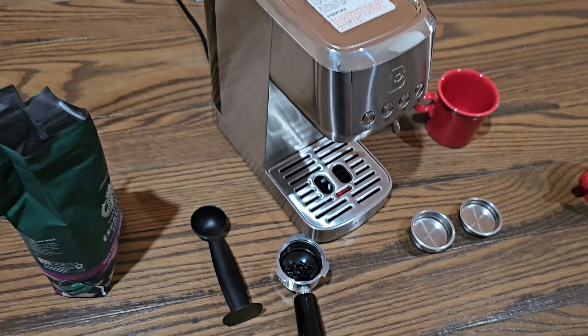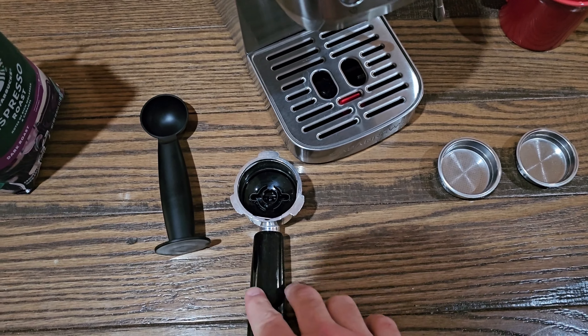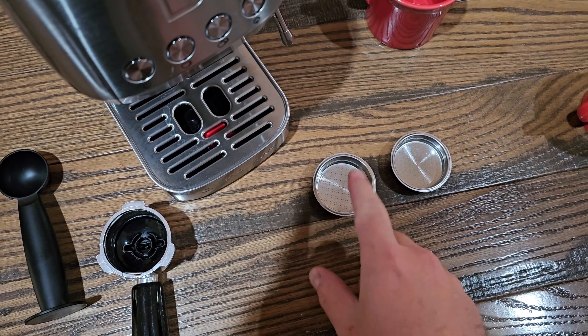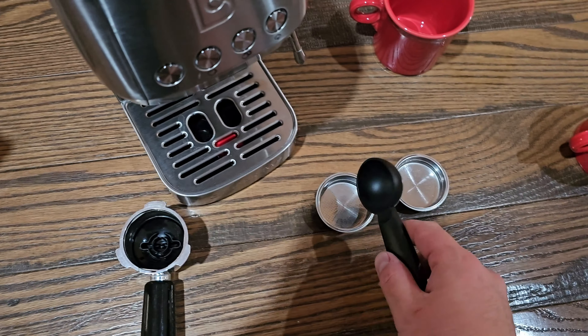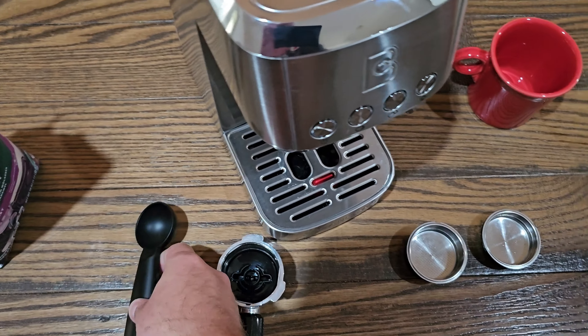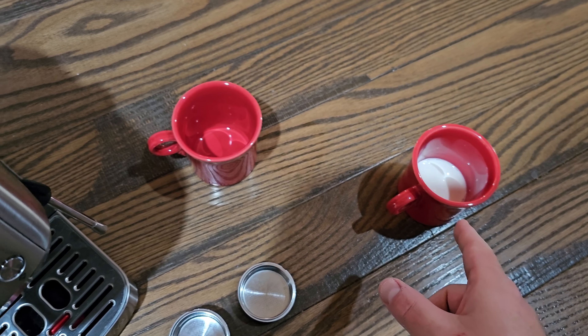Okay, so we got everything set up. I got my ground coffee set out here. Now you have a portafilter — I'm going to show you how to work this in a minute. It comes with two size filters, a double and a single. You also have a scoop, and this is the perfect size scoop you need to fill that up. It has a tamper on the bottom so you can pat it down. And then I have two cups here — one of them has a little bit of coffee cream in it which I'm going to froth.